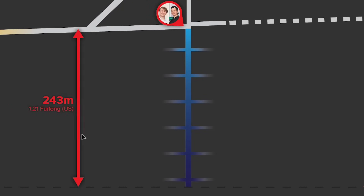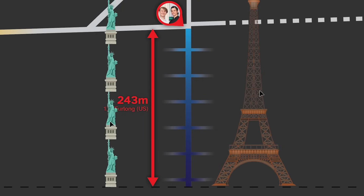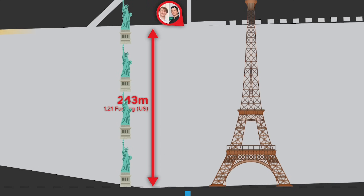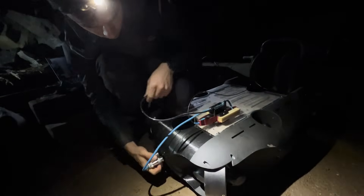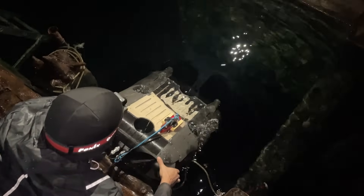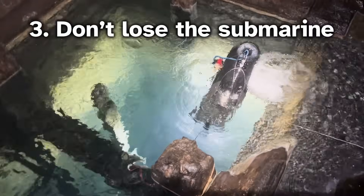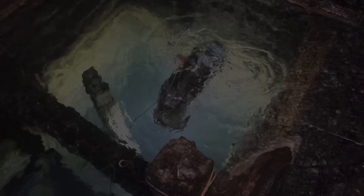The mineshaft is 243 meters deep. Putting that into perspective, if the ground and water disappeared underneath us down to the bottom of the mineshaft, standing on top would compare to this crane. The first goal is to beat our previous depth. The second goal is to reach the bottom. And a bonus goal — don't lose the submarine. That would be a nightmare.